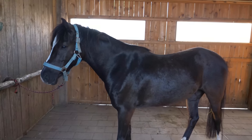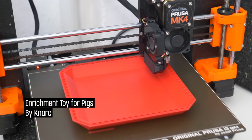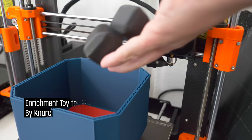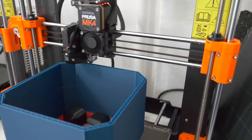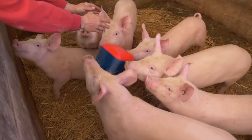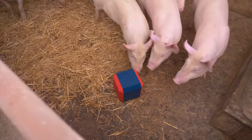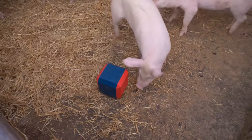These really come in handy. Before we move on to the smaller critters, like chickens, we have this one cool tip on printing for pigs. This is a design by NARC. It's a simple, durable cube with smaller noise-making parts inside. In combination with the blue and red colors, it's quite attractive for the pigs. Just look how happy and curious they are.